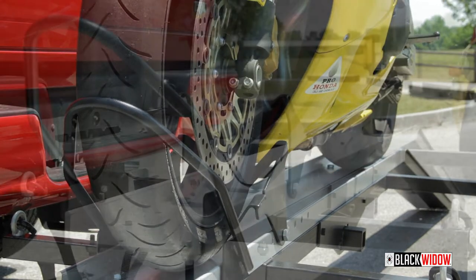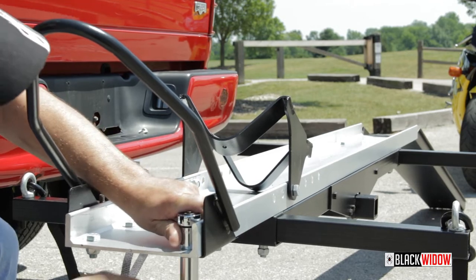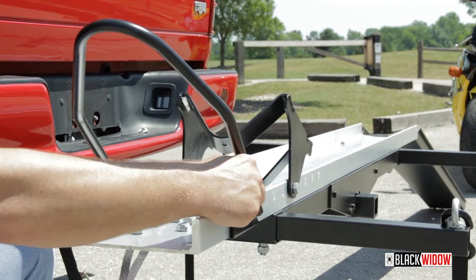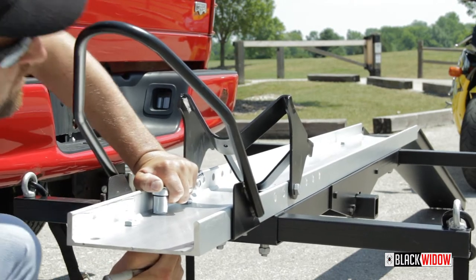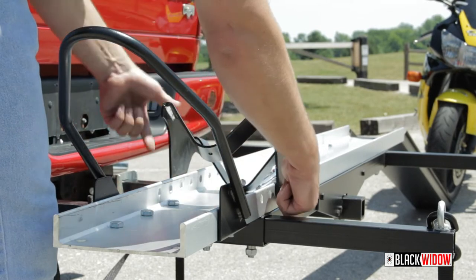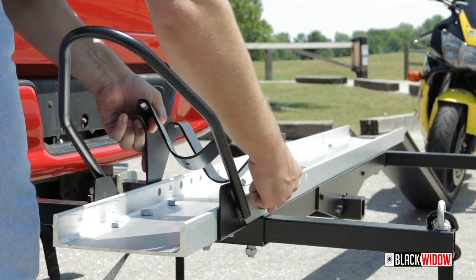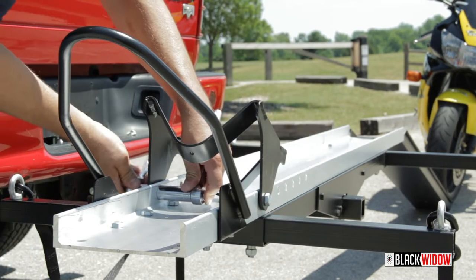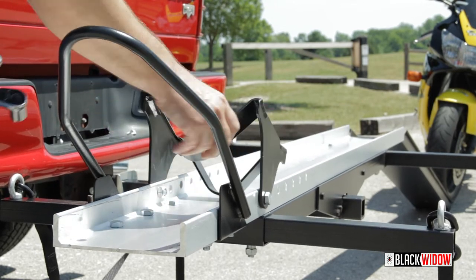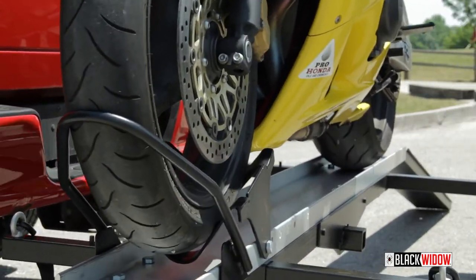If there is excess room, you will have to remove the motorcycle from the carrier and adjust the wheel chock to the proper wheel size. When the wheel chock is properly sized, the front of your motorcycle will sit up off of the carrier track.